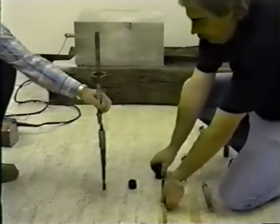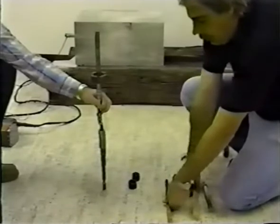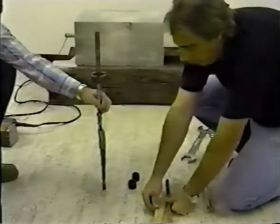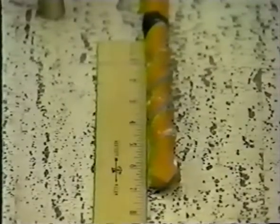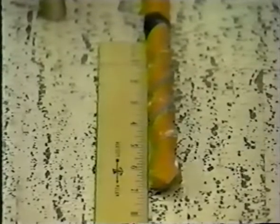To make sure the minimum embedment depth is achieved, measure and mark off the combined length of the distance tube and the expansion sleeve on the primary hole bit. Be sure to include the required length of the conical nut which has not yet been drawn up into the expansion sleeve.